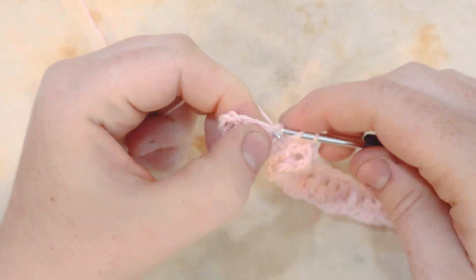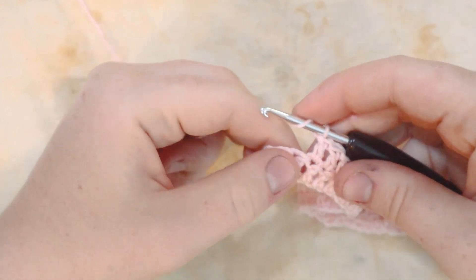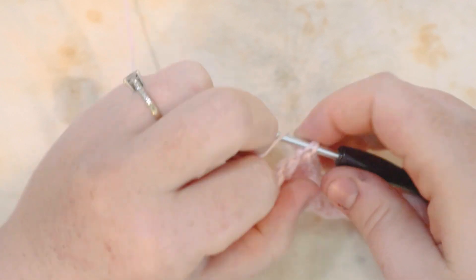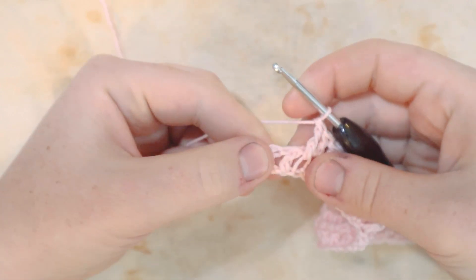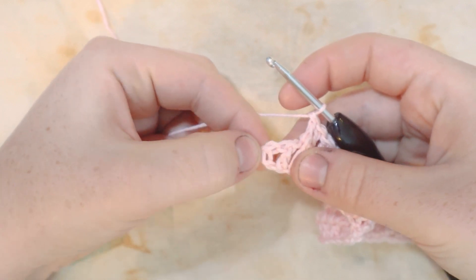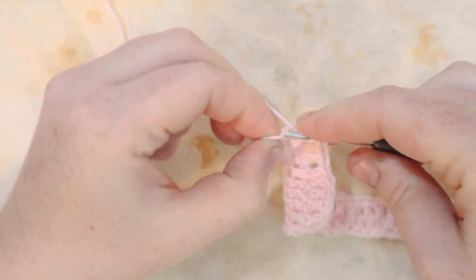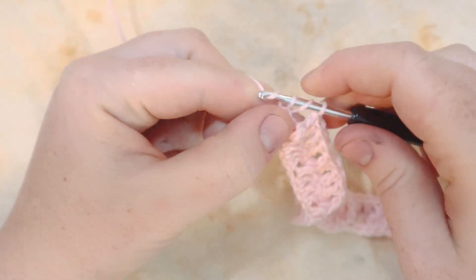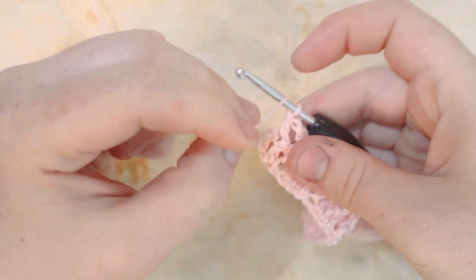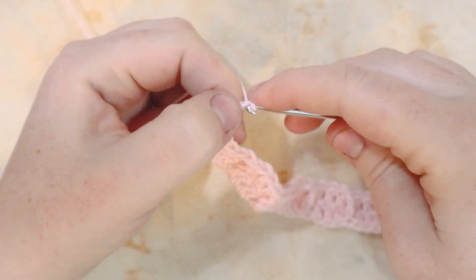Here I am coming up to the end of row two. I've just done my last three double crochets and now my last front post double crochet. With two stitches left — my last double crochet and the chain two from row one — I'll do my last double crochet, then one more double crochet into the chain space, then chain two and turn.